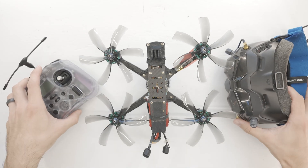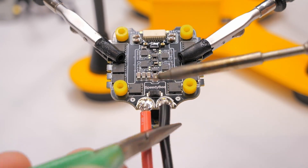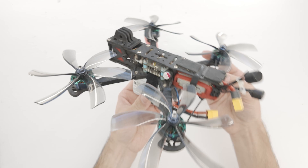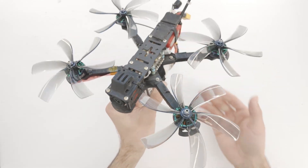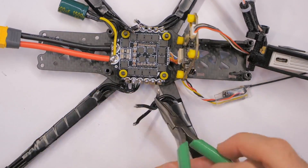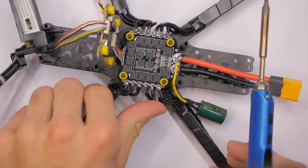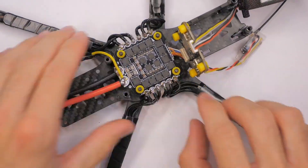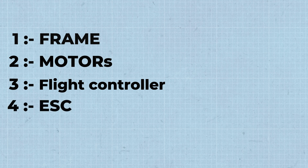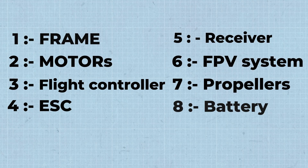Now let's get into just the drone aspect and talk about the components that make up the drone — the anatomy of this quadcopter. It's called a quadcopter because it has four motors. Those are going to be roughly eight components: we're going to have frame, motors, flight controller, ESC, receiver, the FPV system, the propellers, and the battery. Let's go through those.